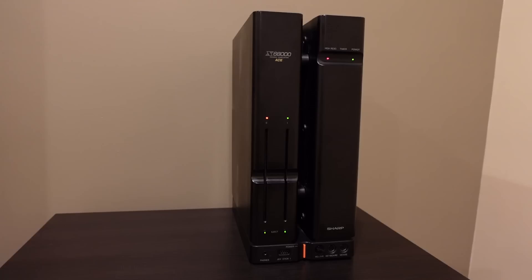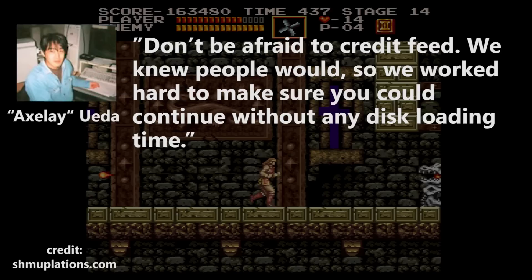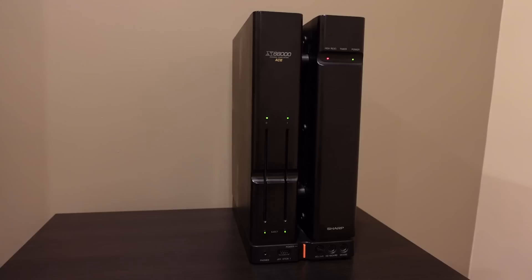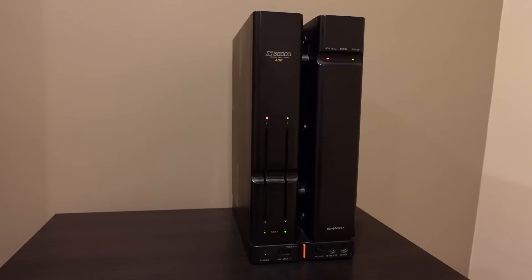After making your sound selection, you'll get music on a black screen and may have to wait about a minute and twenty seconds, enjoying the music with nothing on screen. The system is actually loading the entire game into memory from the disks. Quoting Axelay Ueda: "Don't be afraid to credit feed — we knew people would, so we worked hard to make sure you could continue without any disk loading time." This initial load is called on-memory mode and eliminates any in-game disk access. You need an X68000 with at least 2MB of RAM to take advantage of this.